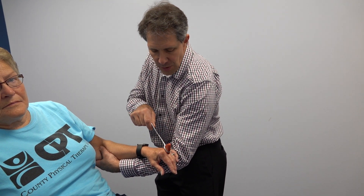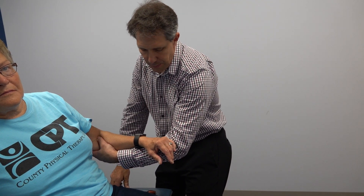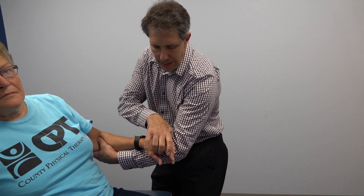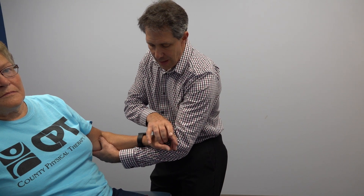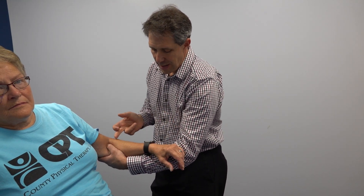See what happened? Her fingers flex just like that. The response should be more of an extension, and even a little bit of flexion at the elbow, because we're testing the brachioradialis. But that is a positive inverted supinator test.